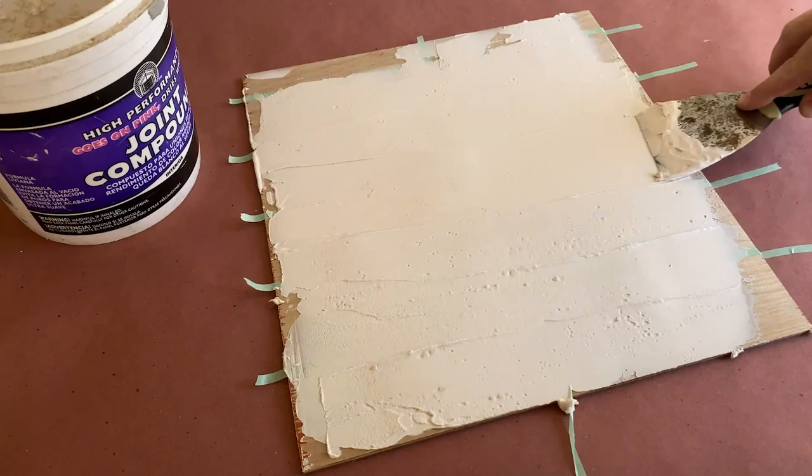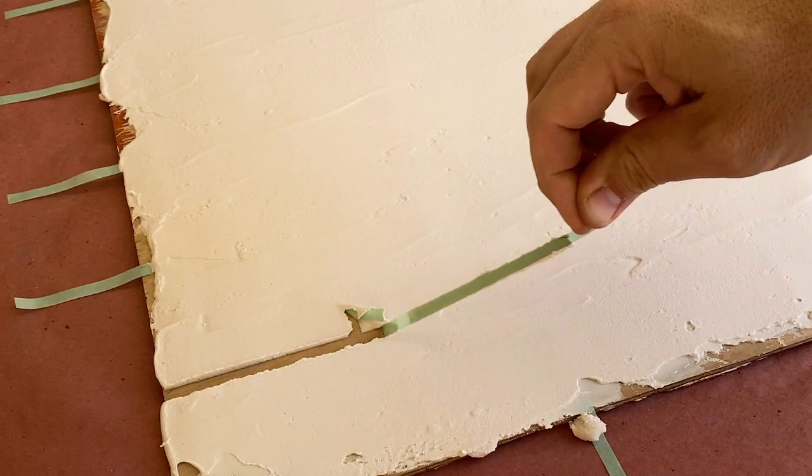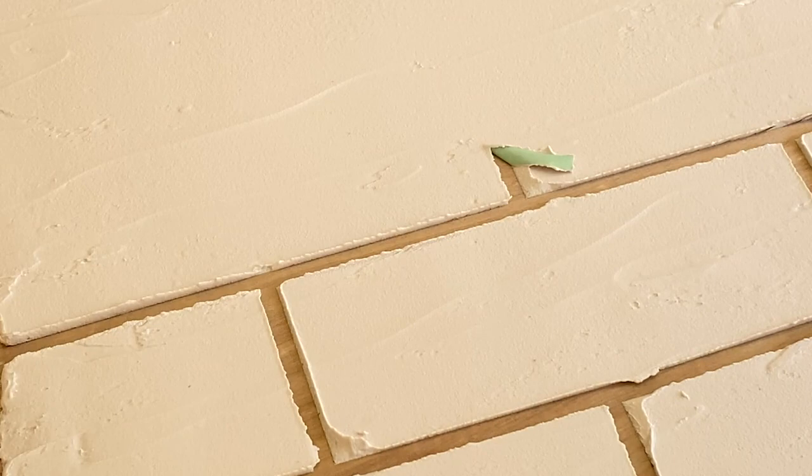Once I'm happy with the coverage, it's time to pull up our tape to expose the bricks. This step should happen as soon as you're done applying the joint compound, so that it's still pliable and any finger marks can be removed. Pull the horizontal lines first, then the vertical lines, and repeat all the way up your piece.